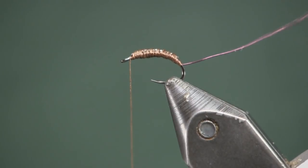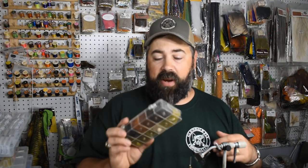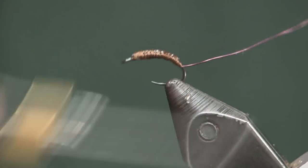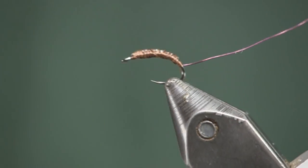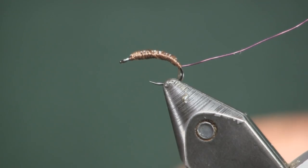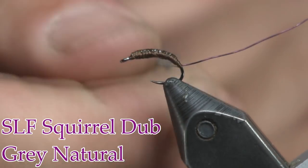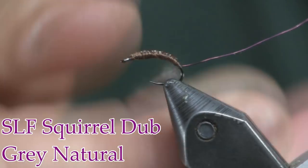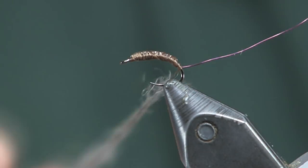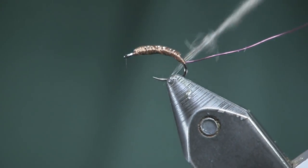Now we're going to get some squirrel dubbing. I'm using natural gray from my SLF squirrel dub pack — natural gray works great here. I'm going to put a little bit of wax on my thread; I don't always use wax but it's a little easier with squirrel dubbing. I'll touch it on there and spread it out, then apply the dubbing. That lead I put on is going to give this a little bit of body and really help the silhouette of the fly, so I don't want to make the squirrel dubbing too thick.